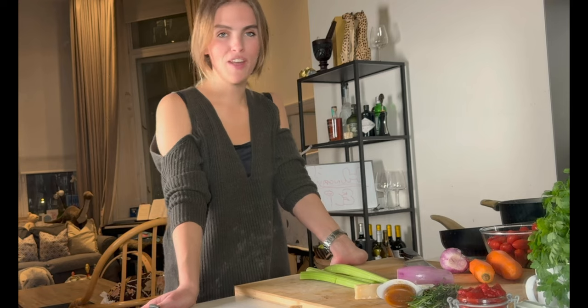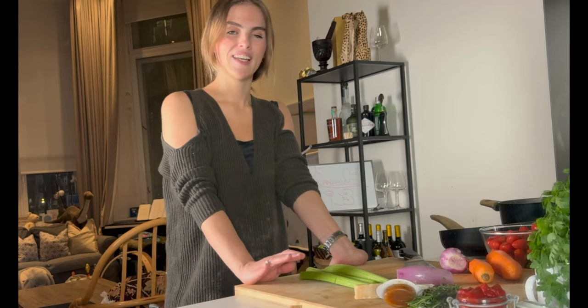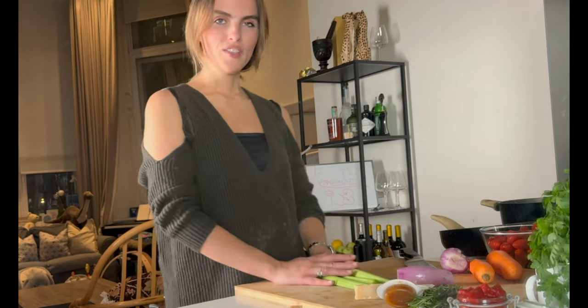It's got three elements to it: the bolognese, the white sauce, and the fresh pasta sheets. So there's a lot to do — let's get started. We're going to start with the bolognese.